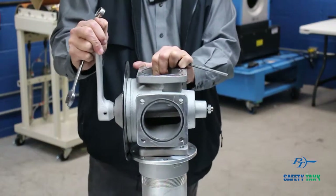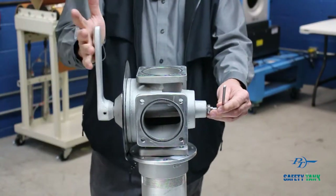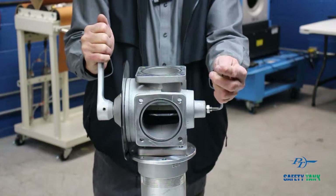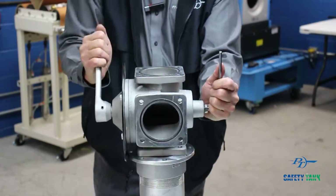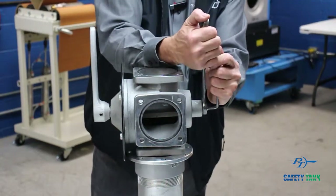The valve handle will be locked up. Tighten it back, insert your Allen wrench, and have the handle in one hand and the Allen in the other. When you start to turn it, as soon as it breaks loose and you can move it — the split second that happens — hold the Allen wrench and lock it. Make sure the Allen does not move.